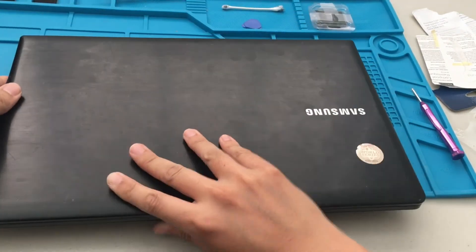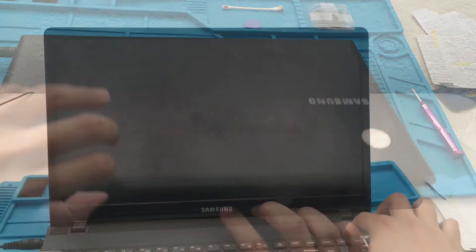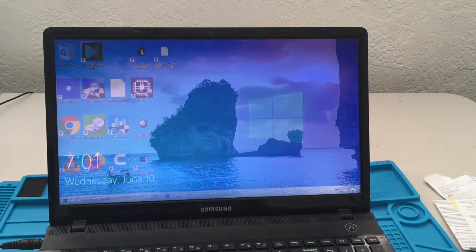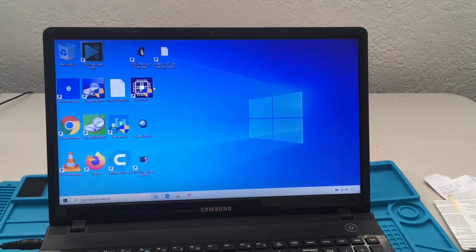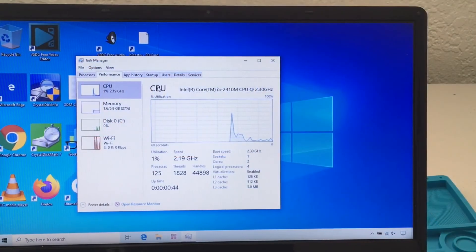Okay, let us test this. Let's make sure that the computer is reading the new CPU right off the bat. Let's run CPU-Z. Okay, surprisingly, it actually recognized the CPU right off the bat, so that is great — it's reading it as an i5.